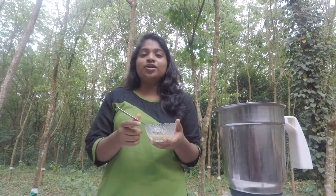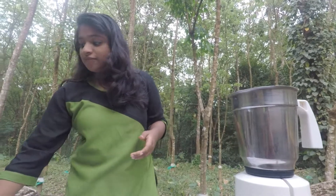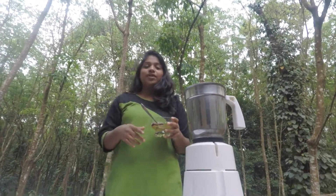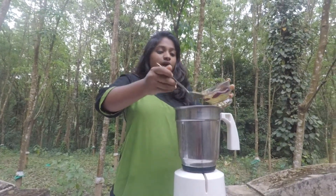Now we have to add about 5 ml of ginger juice. Now we have to add about 50 ml of honey, which is the main ingredient. This honey is lightly made from our own home — it's directly taken from the honeycomb.